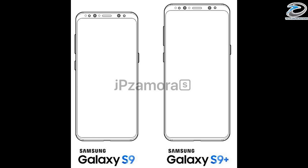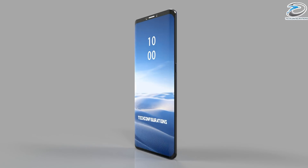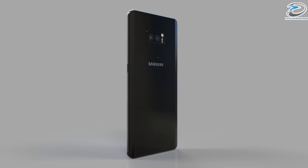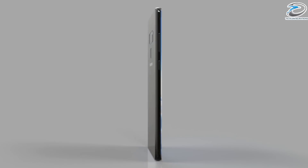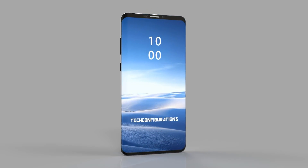That's pretty much everything in terms of the design leaks. You can clearly see the difference between the two devices in the diagram. In terms of authenticity, we don't think this is the most accurate S9 leak — there's a lot to be doubted about the design. Don't take this leak too seriously. Let us know your thoughts in the comments, and if you liked the video, hit the like button, share with your friends, and stay subscribed for more.